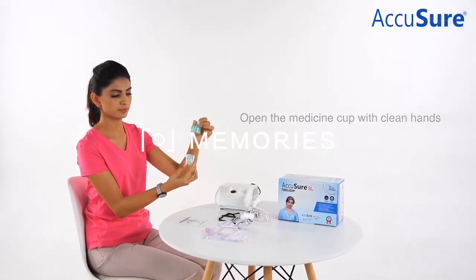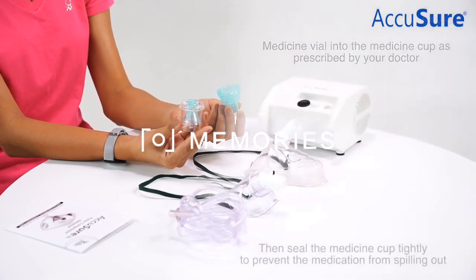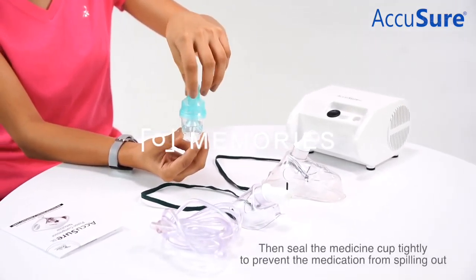AccuShore JL Nebulizer helps patients breathe easy with a noise-free nebulizer at the comfort of their homes.